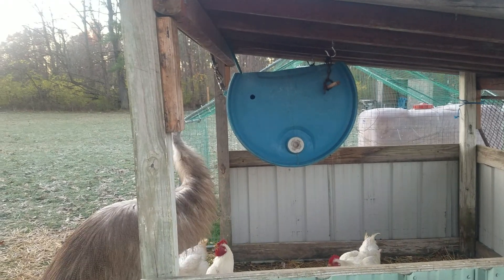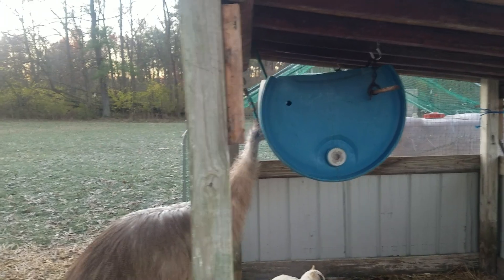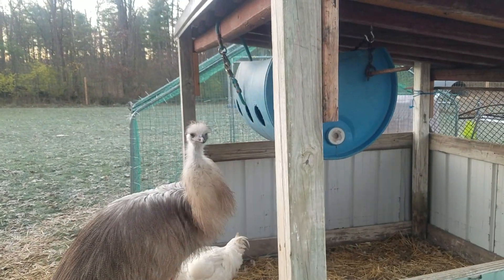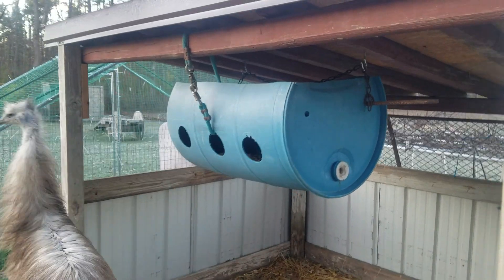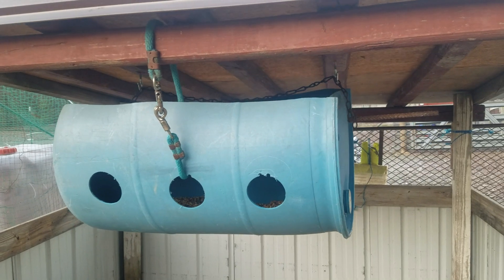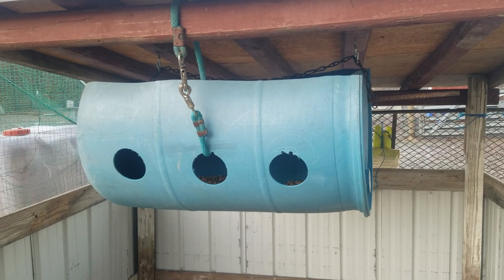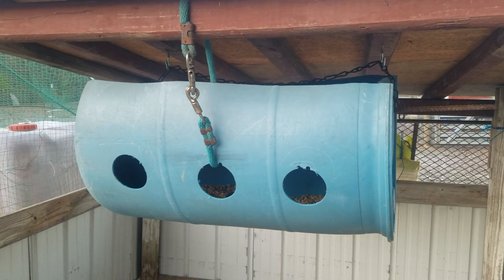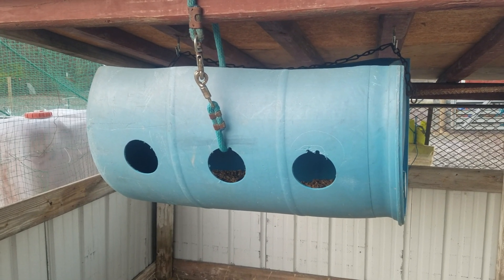The only thing I would have done differently with this one is I have a single hook — really just a lead in the front there for the three holes. I would have put the double hooks on the front where the holes are and the single hook in the back, simply because when you unhook this front and let it down, the holes are at the bottom, so when you fill it up all the food runs right out.